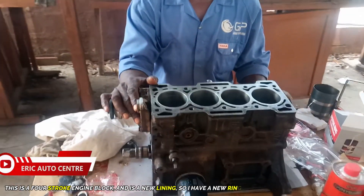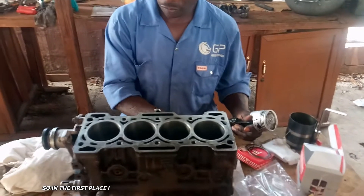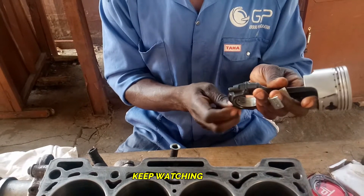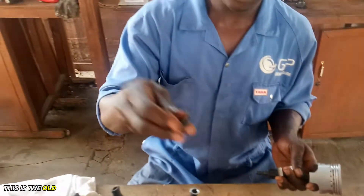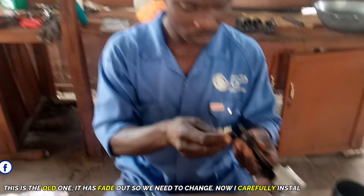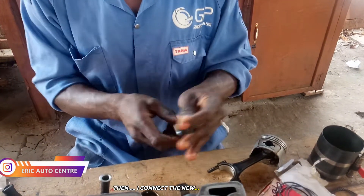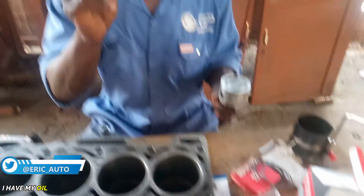We have new rings here. I also have the connecting bearings. In the first place, I'm going to install this connecting bearing. This is the old one — the old bearing has worn out, so we need to change it. This is the new bearing, so I carefully install it. One, two — so this is the old bearing replaced.